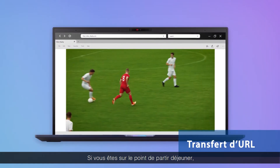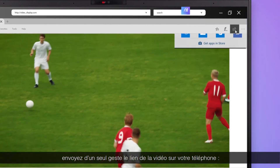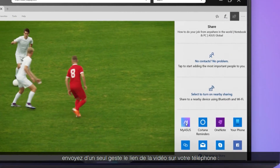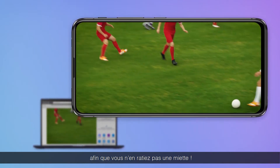If you're about to go to lunch but don't want to miss the video stream you're watching on your laptop, you can send the link to your phone with just a tap. The web link will open automatically on your phone so you can enjoy your lunch without missing a thing.